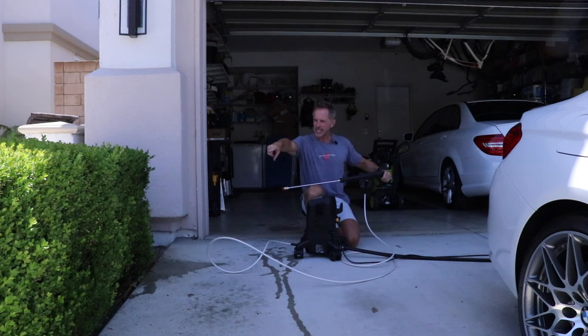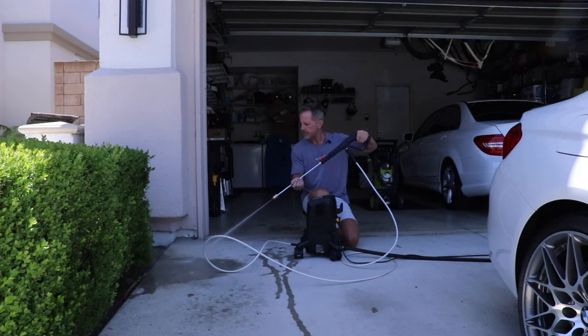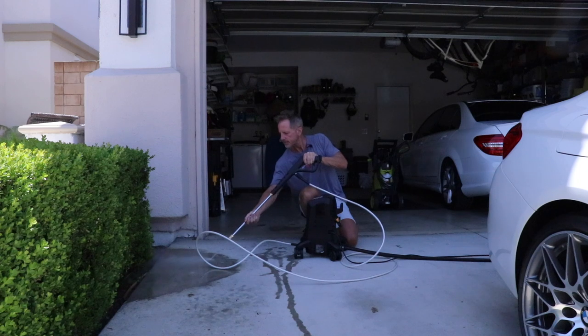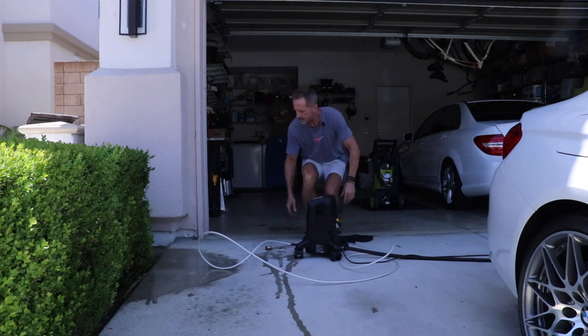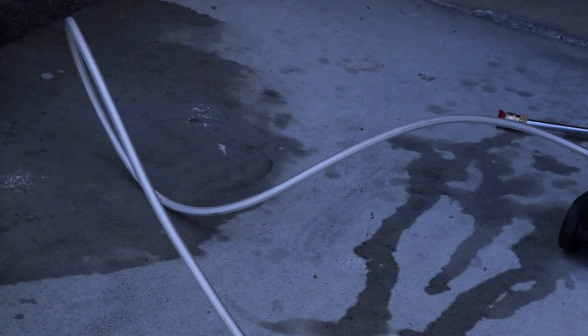In fact I can annihilate all the spider webs on the bush right next to me from about six feet away. I could probably knock that camera over from about ten feet away, which I am not going to do. Just know that this has some serious power.